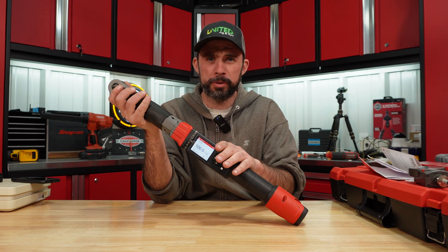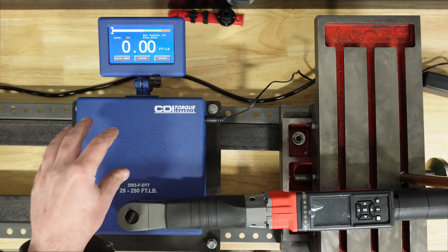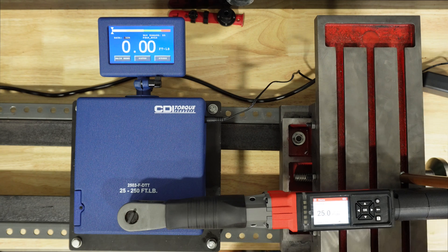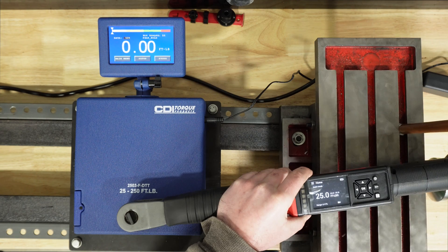On the test stand we have the Snap-on tester, which has an accuracy of plus or minus 0.5 percent. We've got it set at 25 foot-pounds, and I'm using dark mode so it's easier to see.